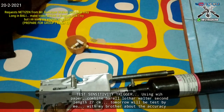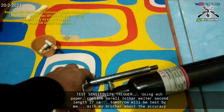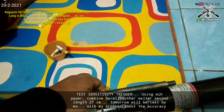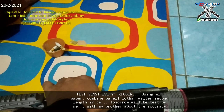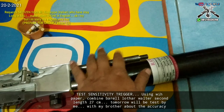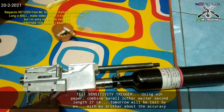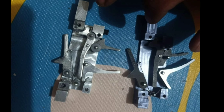We will test tomorrow to see the accuracy — whether using a 27 cm barrel will be accurate or not. We use a 27 cm barrel — it's an LW barrel. Thank you for watching!